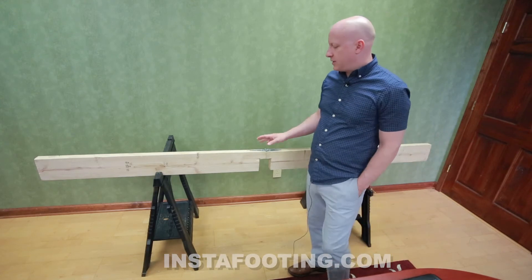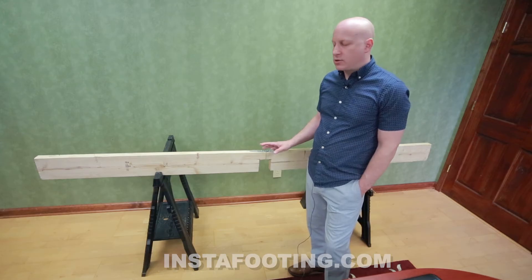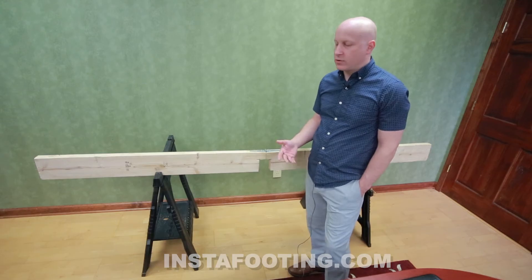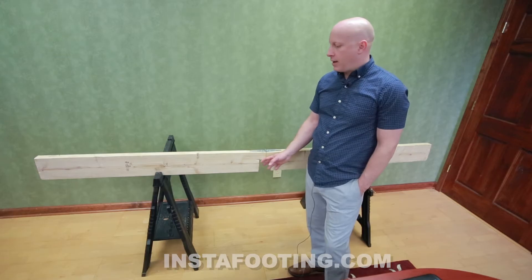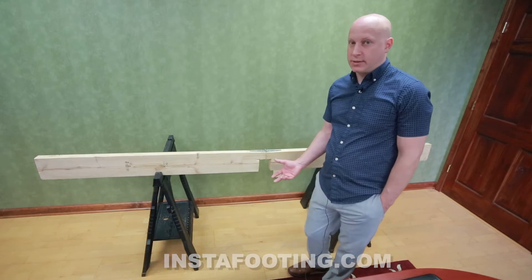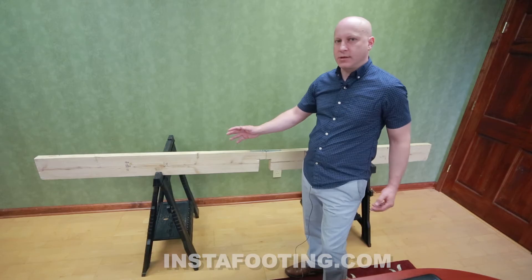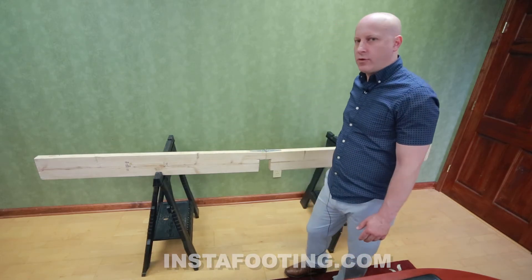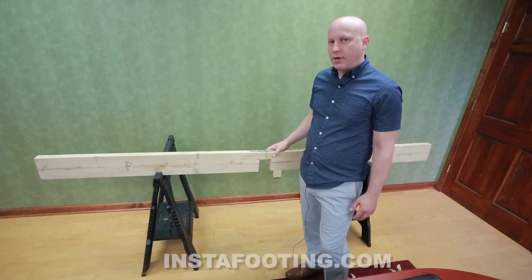If you see this in the field, there's really only one way of repairing this situation — what's called a sister, where you come alongside and sister a floor joist next to it. The problem with that is: first, there's usually plumbing and wiring going through the joist, and removing and rerouting it is very expensive and time consuming. Another problem is it's hard to get a sister in place because it's typically very long — you have to fit it over the foundation wall and over the beam. It's a very difficult thing to do.